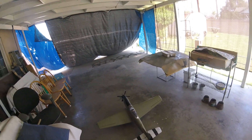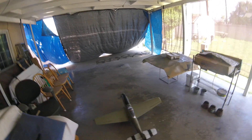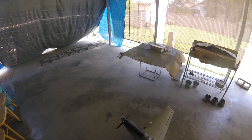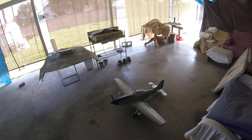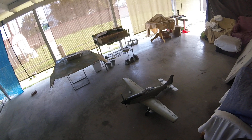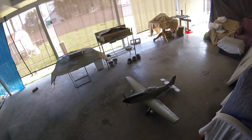Guys, check this out. Look who's back alive again. This is the finish work of my E-Flight P-51 Mustang that crashed. This was the June 9th version. Repainted.